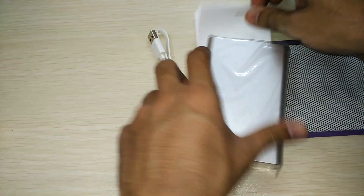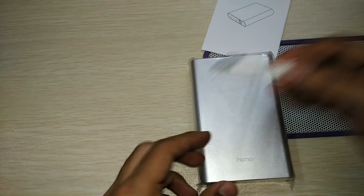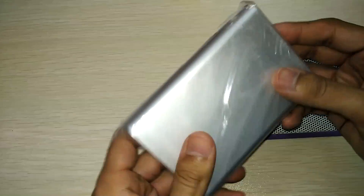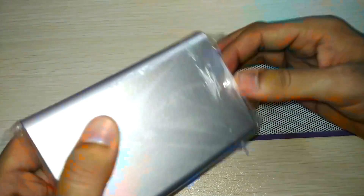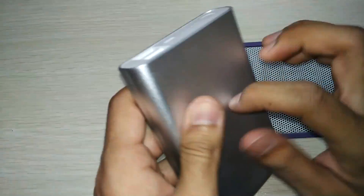So I've removed the device from the box. There's a USB cable through which the power bank can be charged and it can also provide charge to other devices. There's also a user manual, which is quite large and available in various languages.